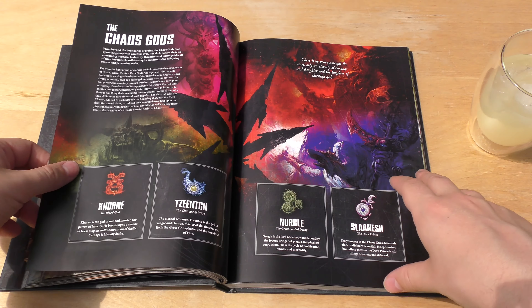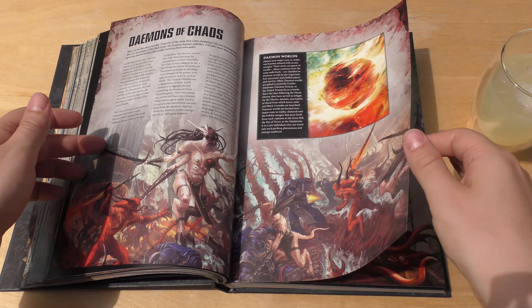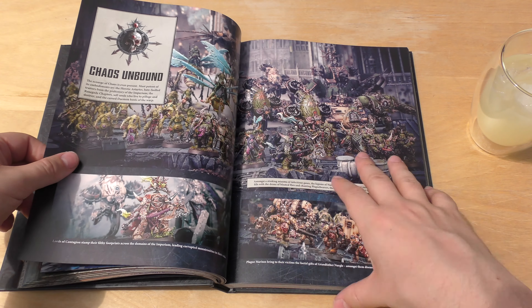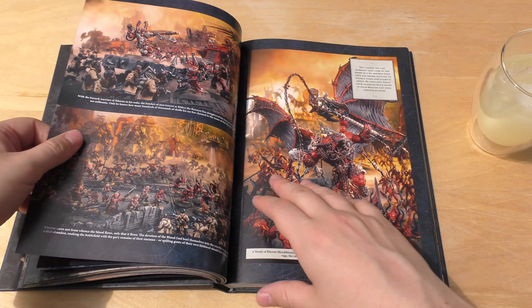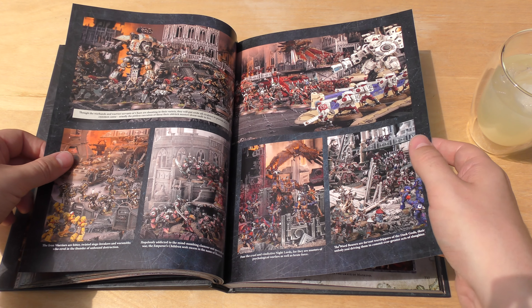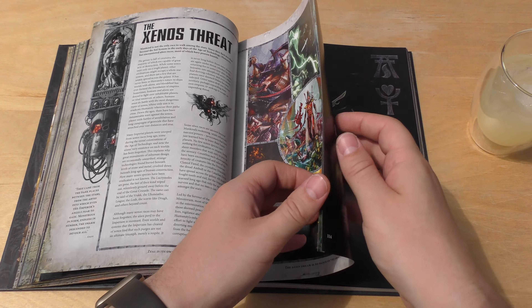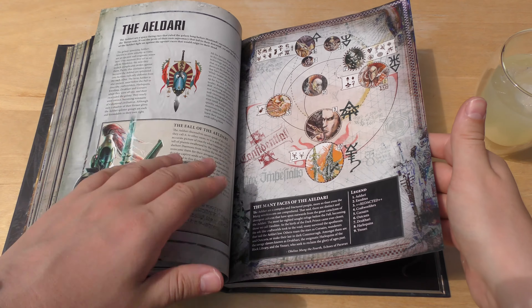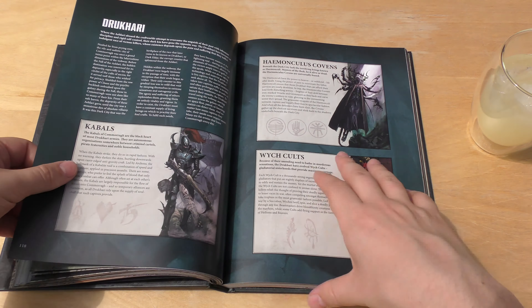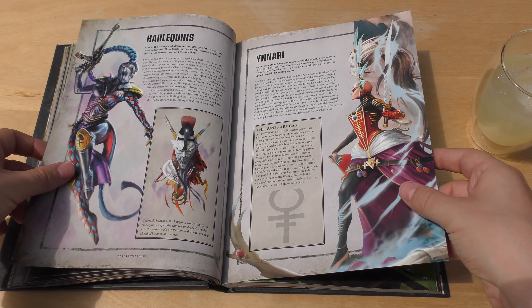Then we've got the forces of Chaos — a big push between Imperium and Chaos. Khorne, Tzeentch, Nurgle, and Slaanesh. Heretic Astartes, Thousand Sons, Chaos Unbound, and Khorne again. Then you've got the Drukhari — Dark Eldar — the Harlequins, and the Ynnari.